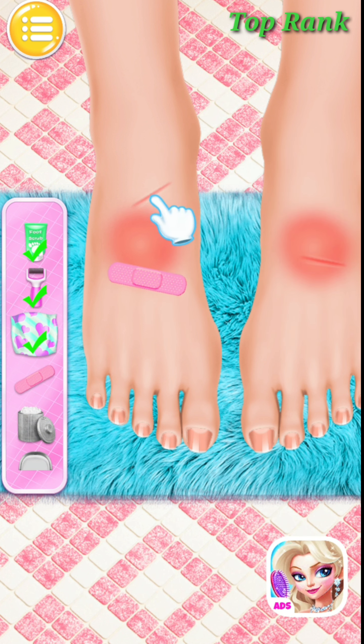Good! I am so relaxed. Cut off my armpits.